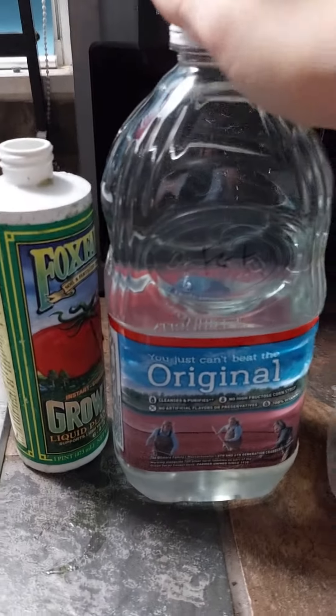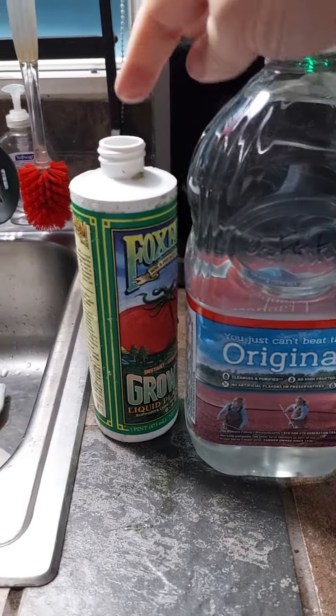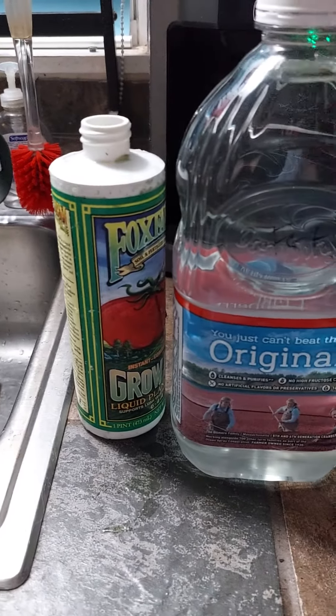I use this weekly or every 10 days — use a weak liquid feeder, weekly.